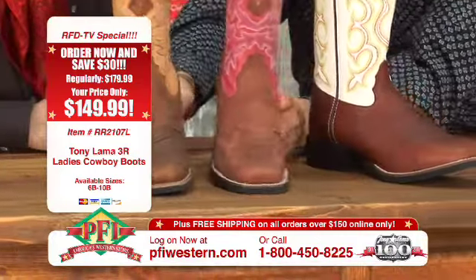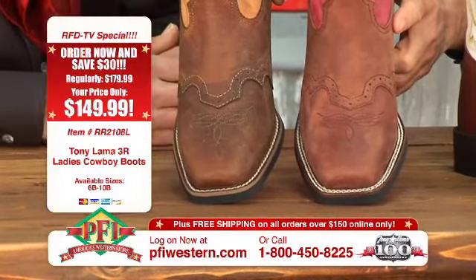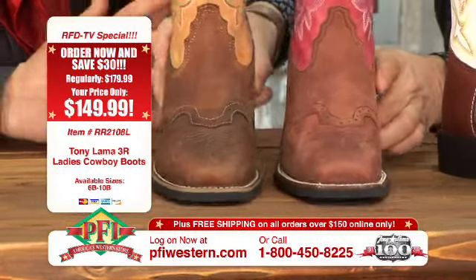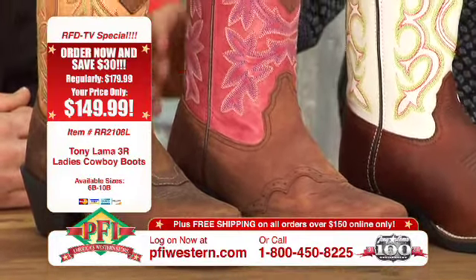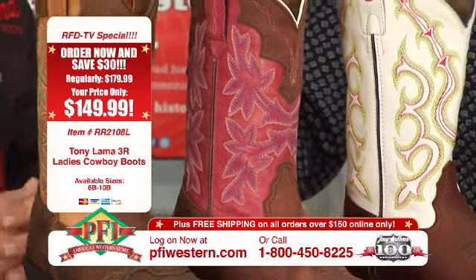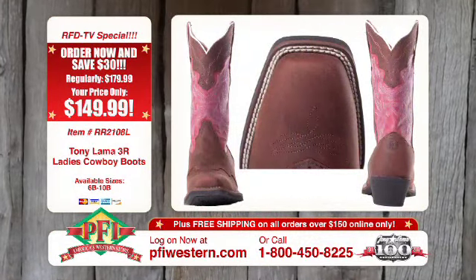The nice thing about these two styles is we have two different profiles. You've got a single welt version, which is pretty universal, and then you have a double welt version — the one in your left hand. So it appeals to both customers. Great combinations: the darker distress with the tan upper, and a little bit lighter with a kind of a pink rose, raspberry finish to it. It's done in a distress, so there's not a lot of brightness to it. It's kind of a casual look.